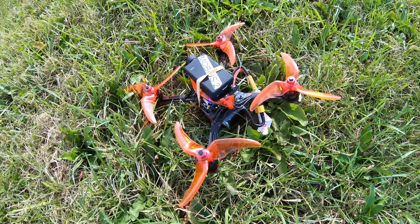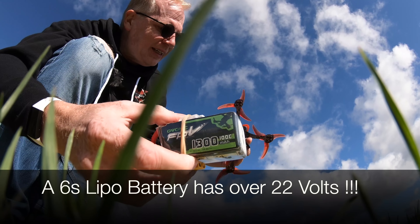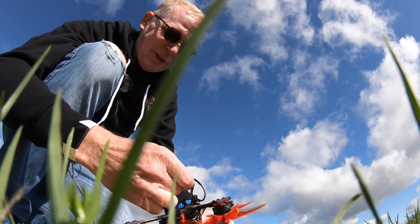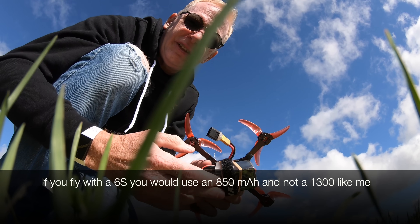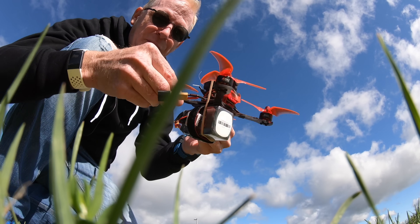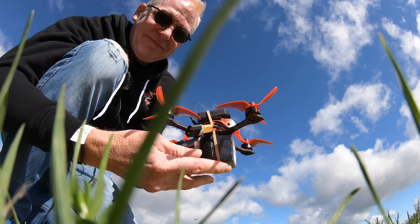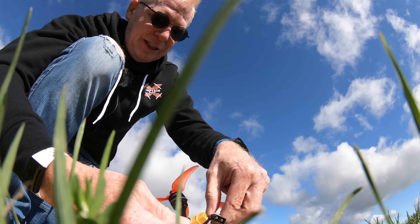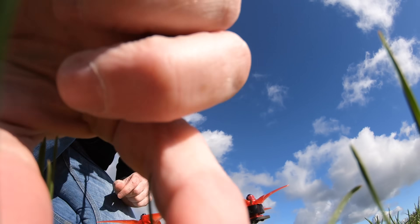Here's the 6S battery and here's my little BabyHawk. It's either going to catch on fire when I attach this, or it's going to work — let's see. This is a 1300 milliamp 6S. You'd probably want to use an 850 or maybe a 1000 milliamp at most — this is way too big. It actually weighs more than the quad itself. Let's plug it in... whoa, it came to life! I'm going to put the Mobius on and try to fly it.